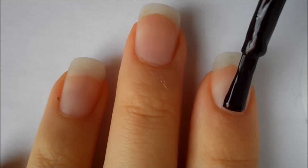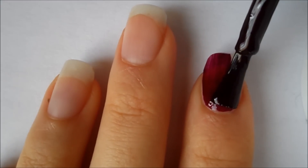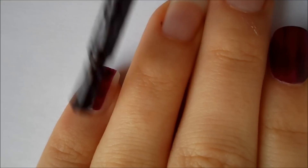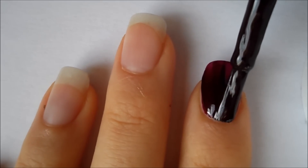Start off with a base coat and then paint your index finger and pinky finger a dark burgundy color. Then just apply a second coat to make it more opaque.